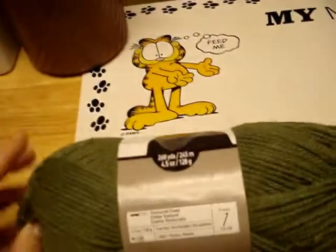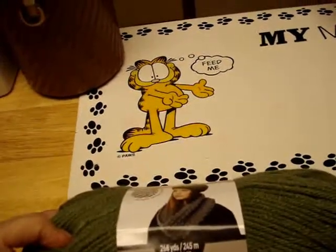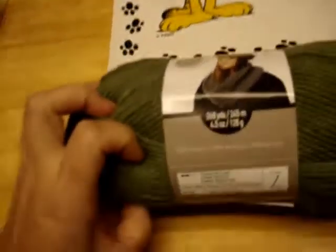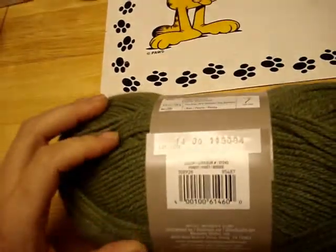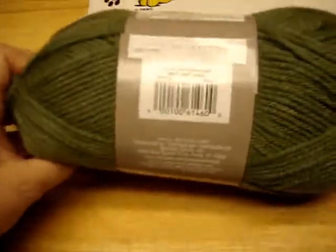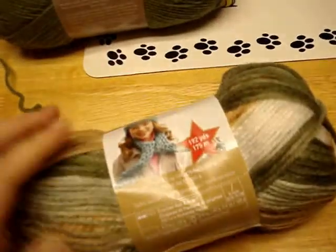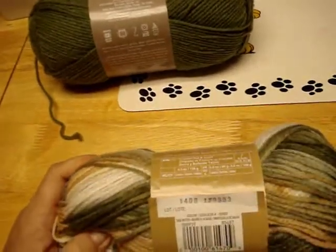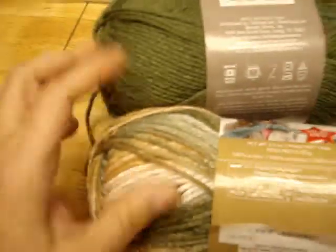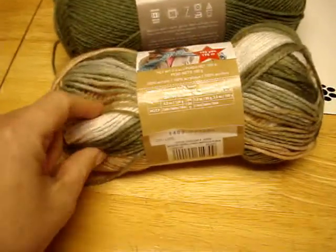I got a couple. This one is 100% acrylic, 268 yards, 4.5 ounces, and it's called Forest. The other one I got was this variegated one - I thought it was really pretty for the holidays. It's called Sage Butter, and I thought they went really well together.